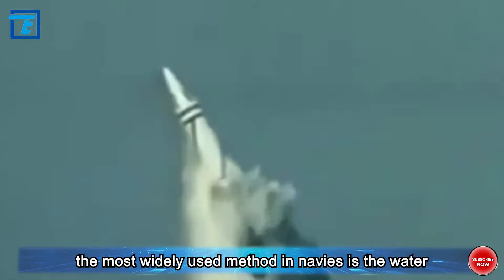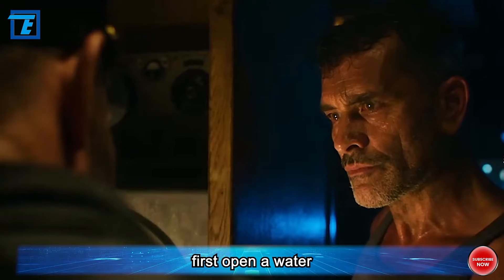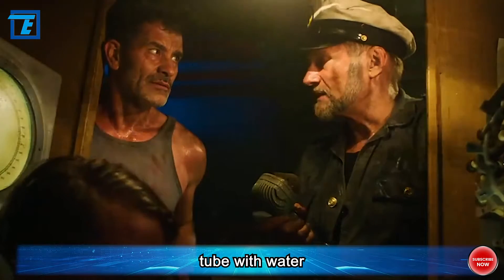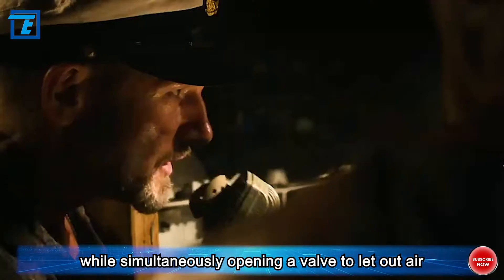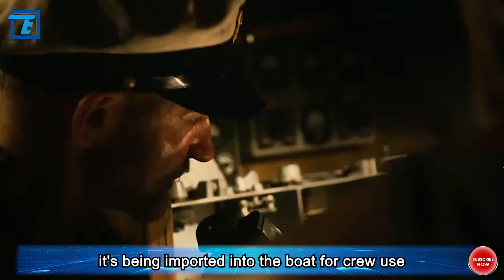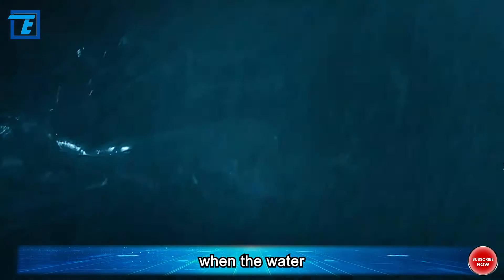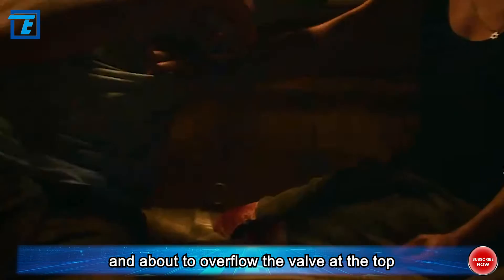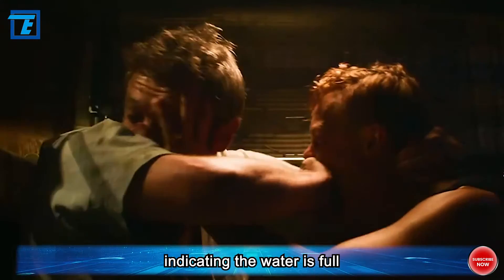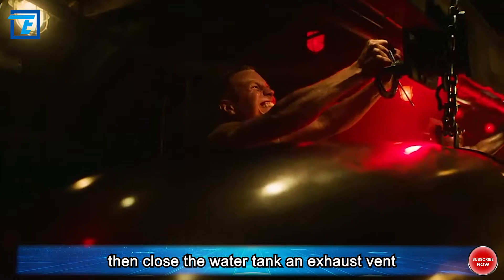The technology invented before World War II gradually retreated from naval warfare. Currently, the most widely used method is the water ramjet engine. The process involves several steps: first, open a water tank on the submarine and fill the torpedo tube with water, while simultaneously opening a valve to let air out — the air is imported into the boat for crew use. When the water is almost full and about to overflow the valve at the top, sensors on the pipeline trigger to indicate the tube is full, then close the water tank and exhaust vent.